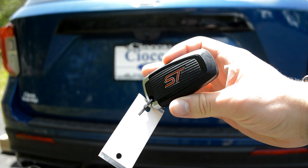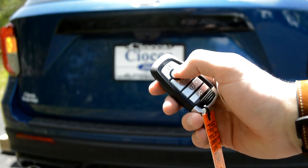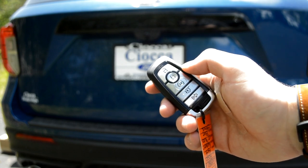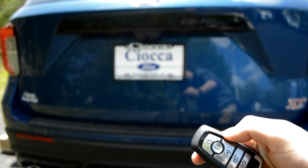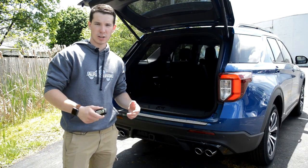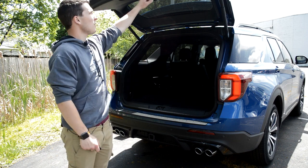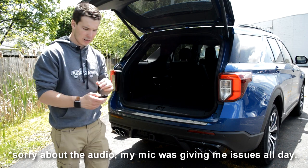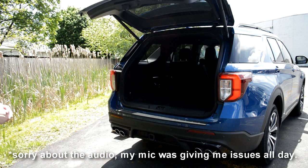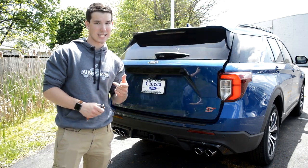Moving on to the key fob — it does say ST on the back, which is a nice touch. You're going to have lock, unlock, and panic, of course. You're also going to have remote start, and if you double tap the button below that, it's going to automatically open the lift gate. That's not a new or revolutionary feature, but not every SUV includes it, so it's really cool that Ford did. You also have a button to automatically close it, or if you'd like, you can just tap it and it will close the lift gate for you.